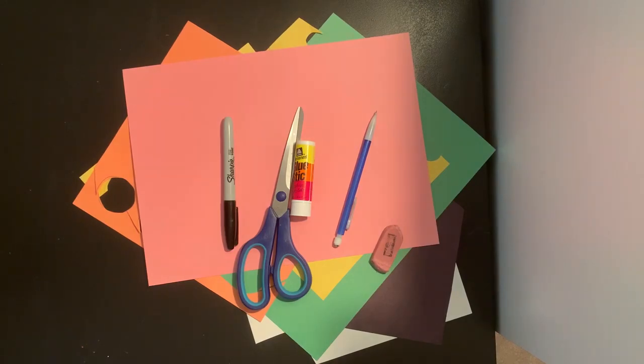We're making a symmetrical butterfly today. That means our butterfly is going to be the same on both sides. I'm going to use a lot of different shapes to decorate my butterfly, but you can decorate yours however you would like.